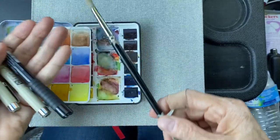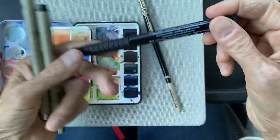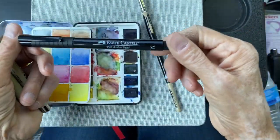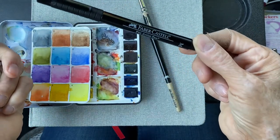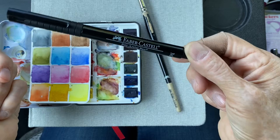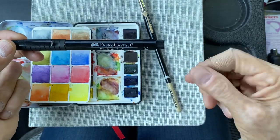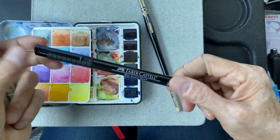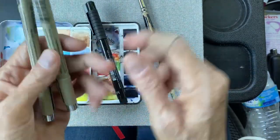This is the brush I'm going to use. You can use any watercolor brush, any kind of brush actually. I have Pitt Faber-Castell waterproof pens. It has to say waterproof — it cannot say water resistant, because it will blend into your watercolors or markers or whatever you apply. So it has to say waterproof on your pens.